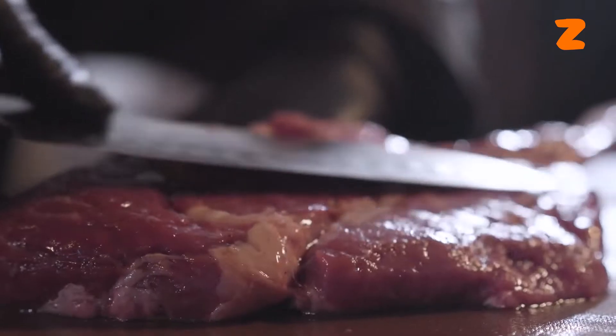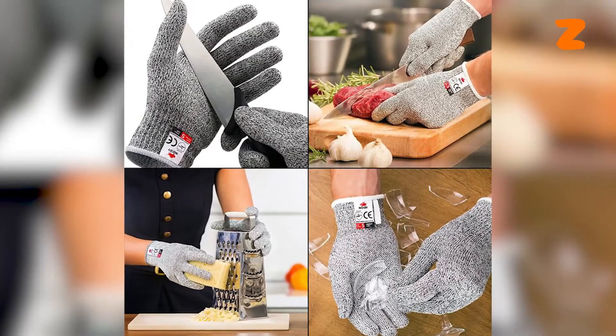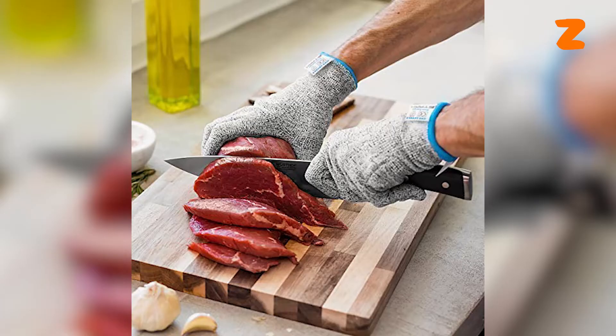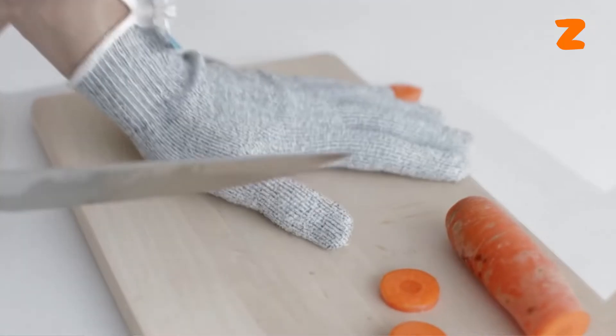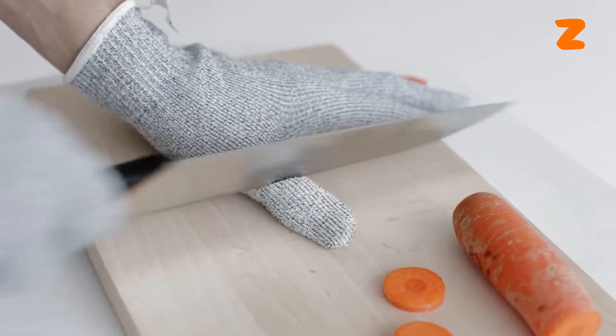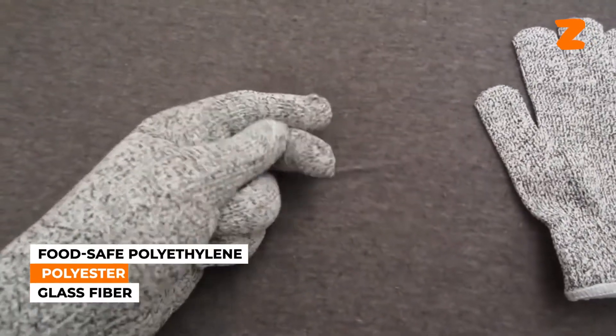Stronger than leather, you can safely use all of your knives — including the enormous one, the standard one you use for everything, the little one, and the one with the odd holes in the center — while wearing the No Cry Cut-Resistant Gloves without hurting yourself. These gloves are created to withstand cuts and nicks from even the sharpest blades. They are made of materials including food-safe polyethylene, polyester, and glass fiber.